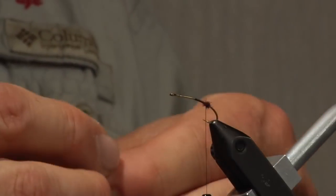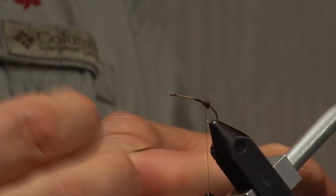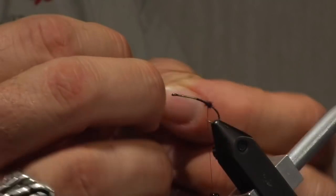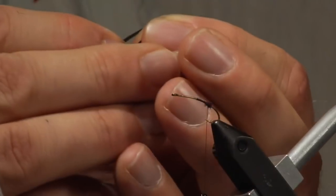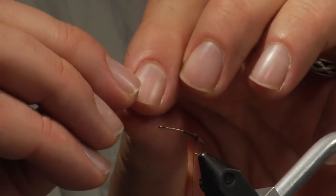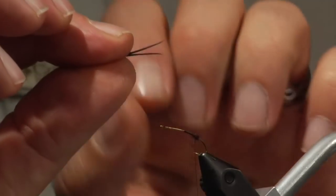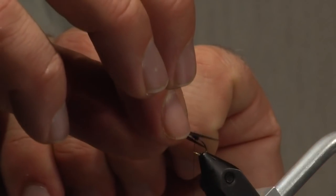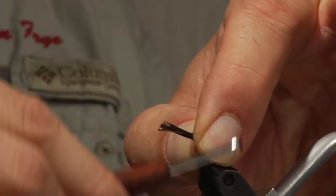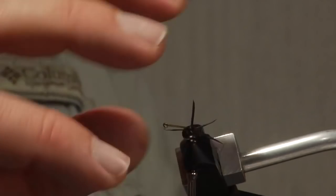I'm going to take two goose biots, just tear them off, and I'm going to turn them curve side out. That will help with the splaying. You can see you've got the top and the bottom and they're both going the opposite direction. I set this right on the side of the ball, pinch, and start to wrap. There's the way they should look.